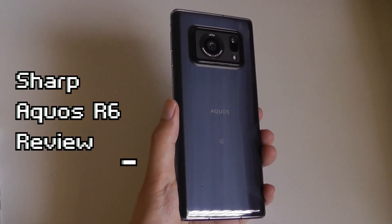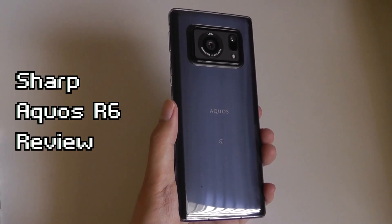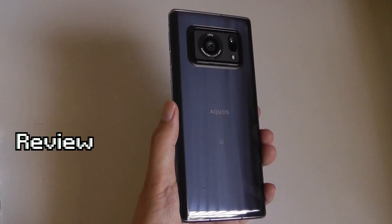Hey y'all, this is OSReviews. Today we're taking a closer look at a pretty interesting Android smartphone — it's the Sharp Aquos R6. This phone debuted in 2021, so it's not the newest on the market anymore, but I think the hardware is interesting enough to warrant a revisited look.